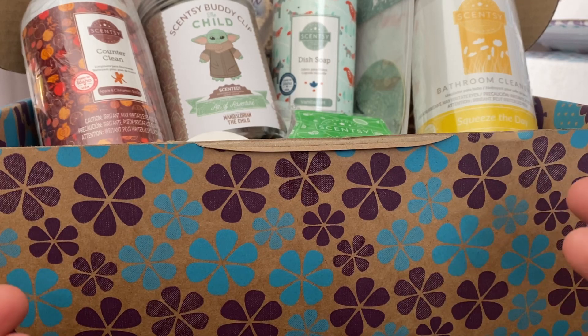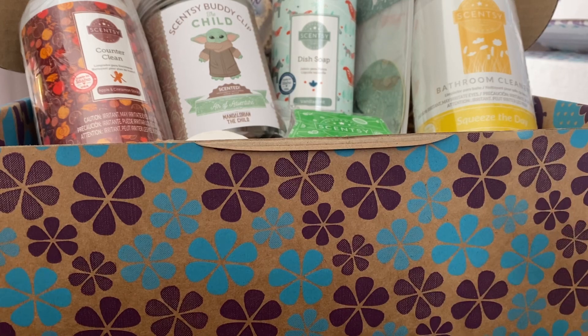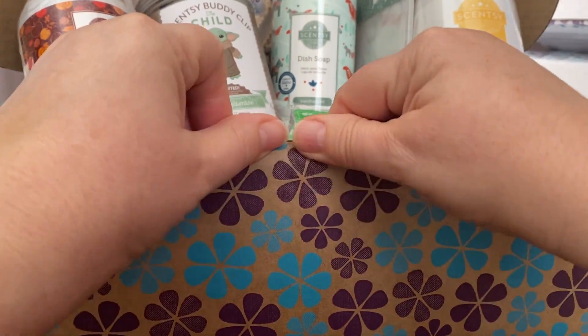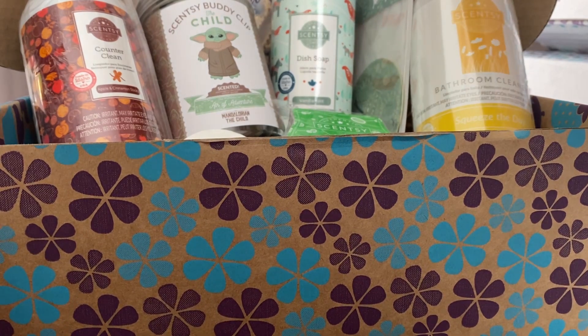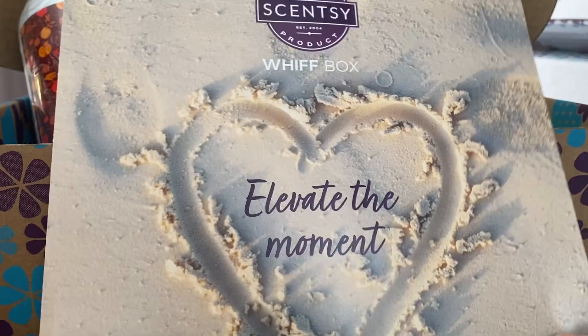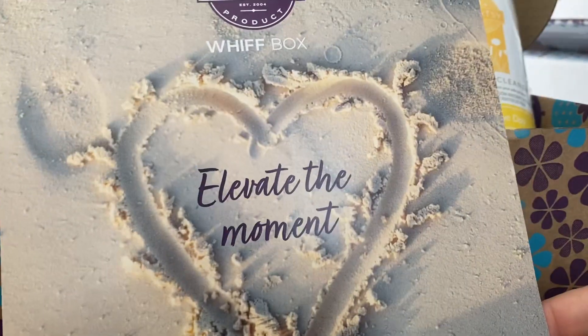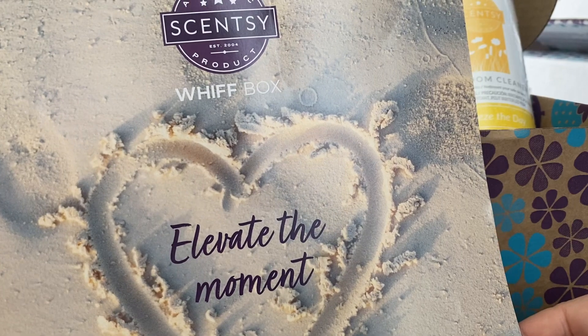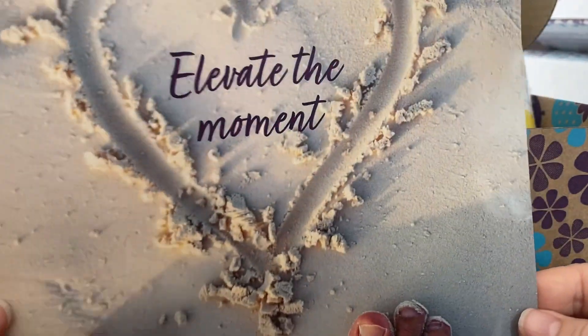So from what I've seen from other regions, there's been quite a few wax bars in there. So when I opened this baby, it felt quite heavy. So we'll go through what's in the box now. There's a pamphlet — 'Elevate the Moment' — on the beach with some toes. That kind of gives you a feeling that it's going to be like a beachy box.